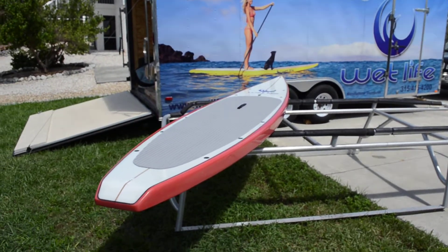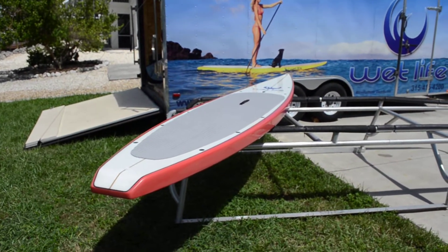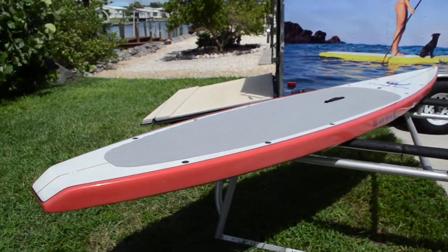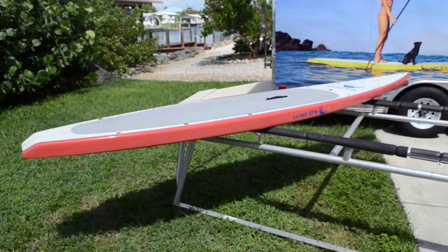We're taking a look at WetLife's Super Sport 126. That's a twelve and a half foot displacement hull and as you can see it's pretty sleek. It's 29 inches wide, four and a half inches thick in the middle, and twelve and a half feet long.